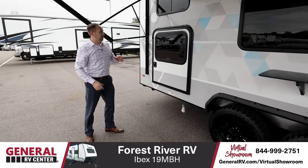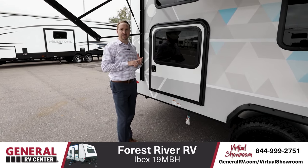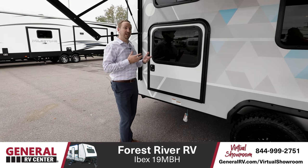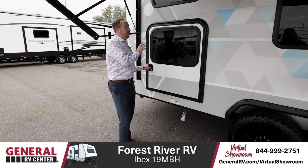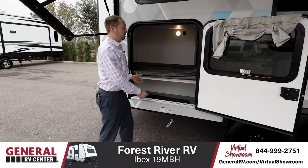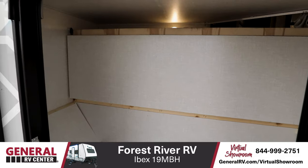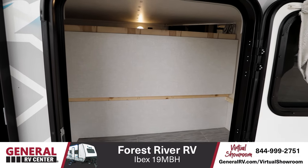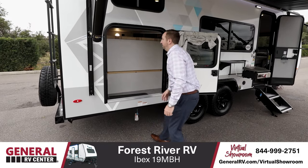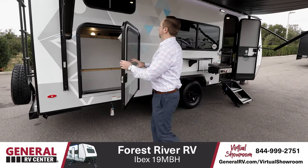One awesome feature is that when traveling in this adventure type unit, you want to make the best use of space. A lot of people bring along bikes, kayaks, and whatnot, but the problem is keeping space for everything else. This unit has the option — standard — to have your bunks in here, but you can also change this bunk compartment into a great storage compartment. Easily accessible from both the outside and the inside with plenty of space — I could probably fit one bike in here very comfortably. And then you have the rack on top, which I'll talk about in just a minute. Great use of space, easy access.